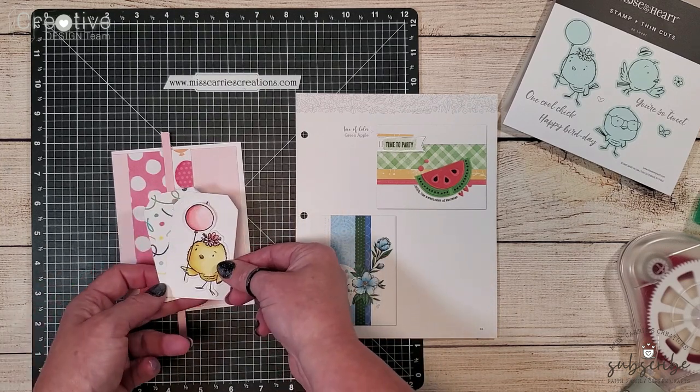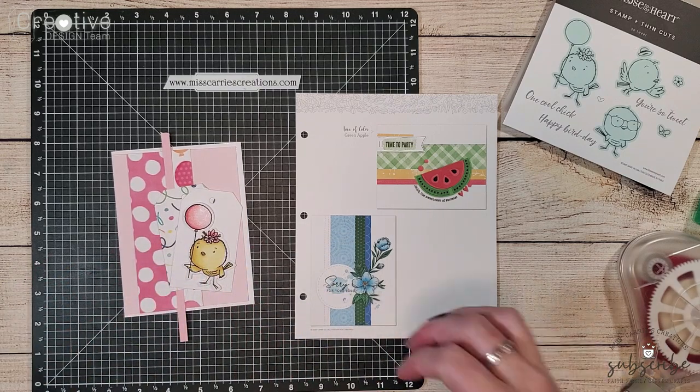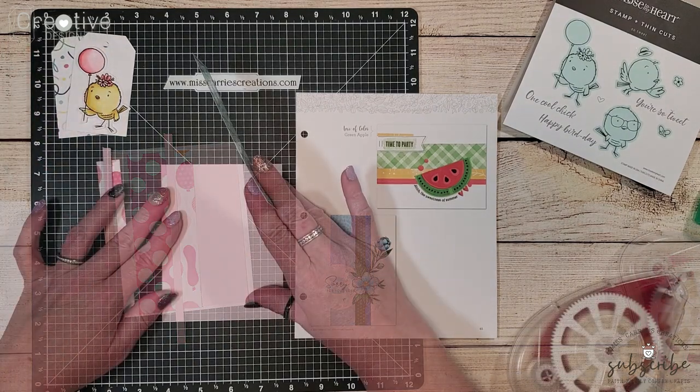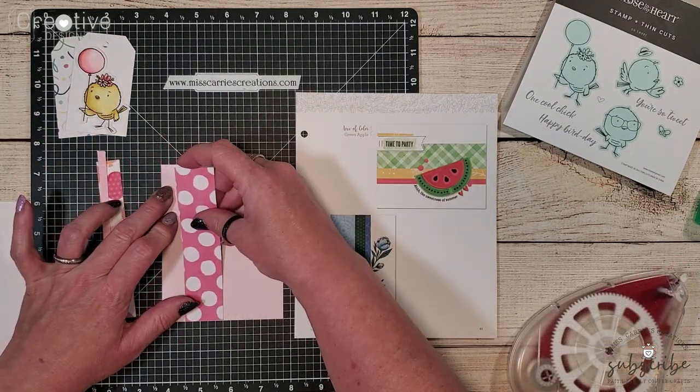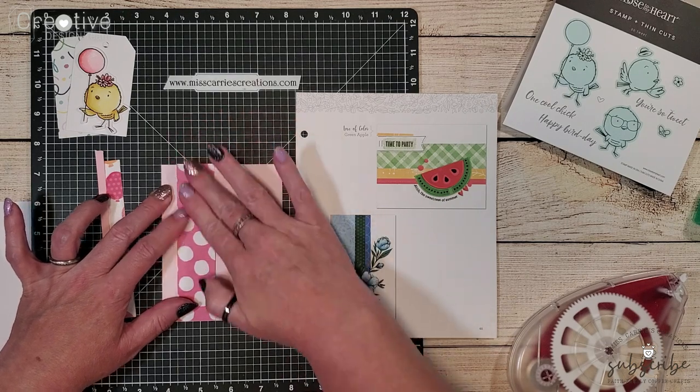So I decided to cut out two tag images to be able to place down on the card so that that little chick stood out. As I'm laying down all of these pieces onto my card base I'm using my Versamat there to help me make sure everything's straight.